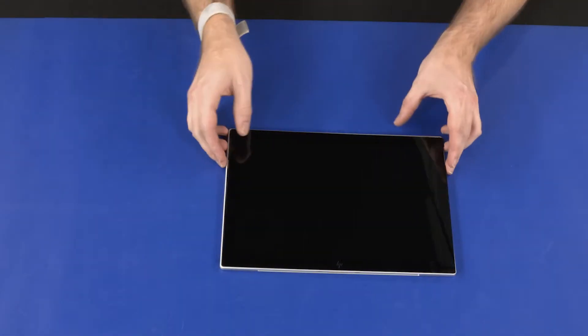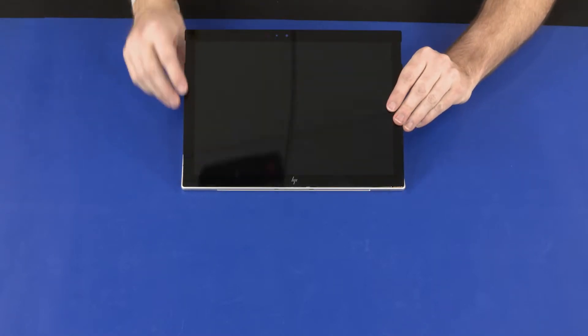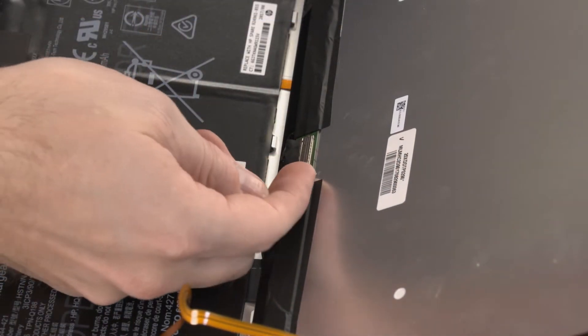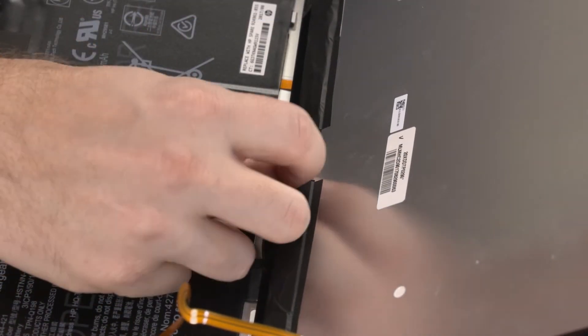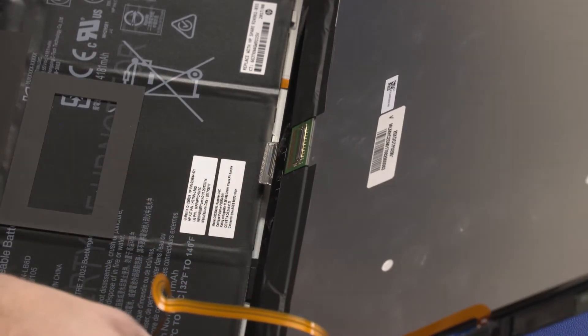Lift the display panel assembly and rotate it forward until you have access to the display panel cable connector. Disconnect the display panel cable from the connector on the display panel assembly and place the display panel assembly face down in front of the display enclosure.